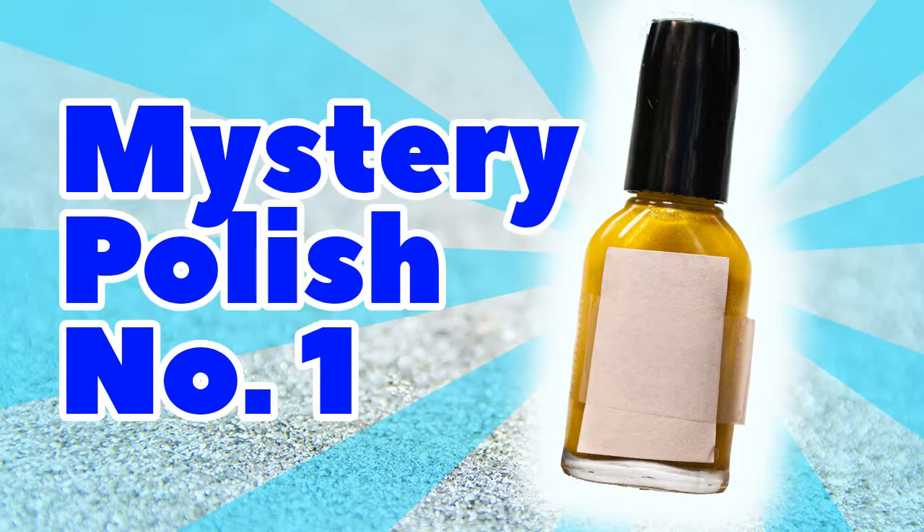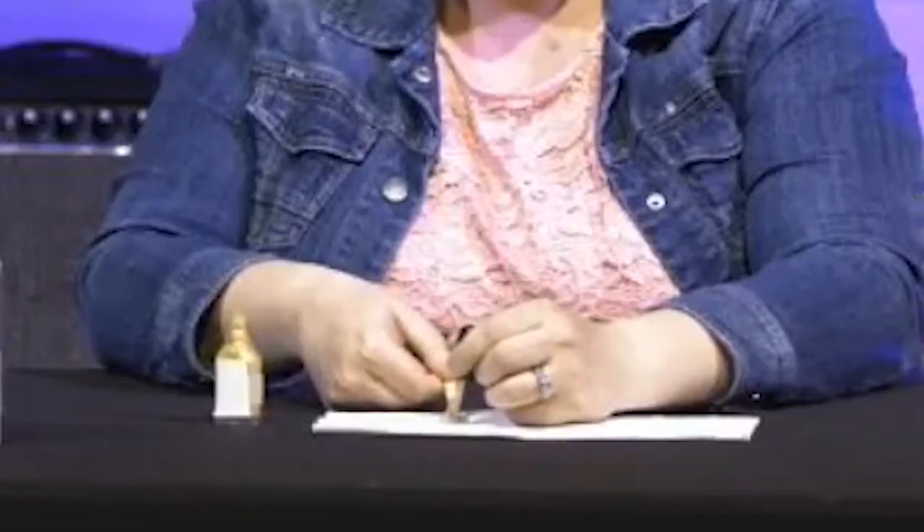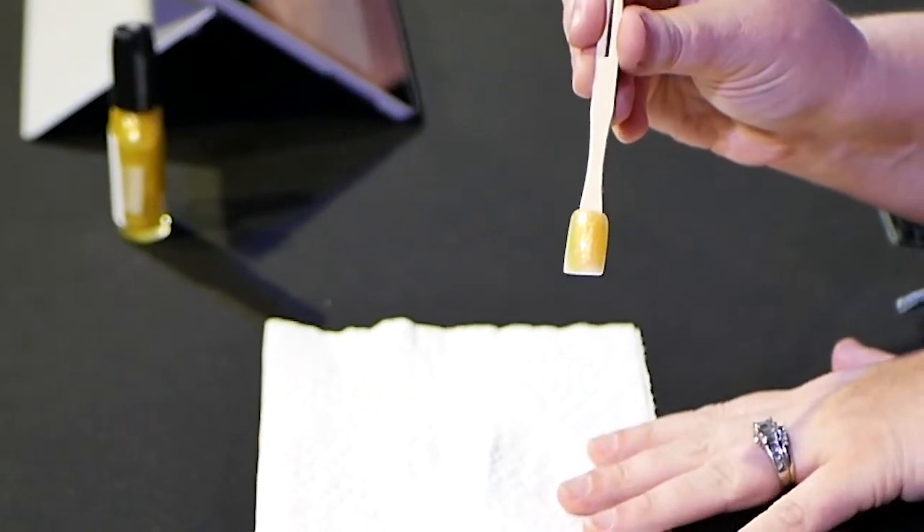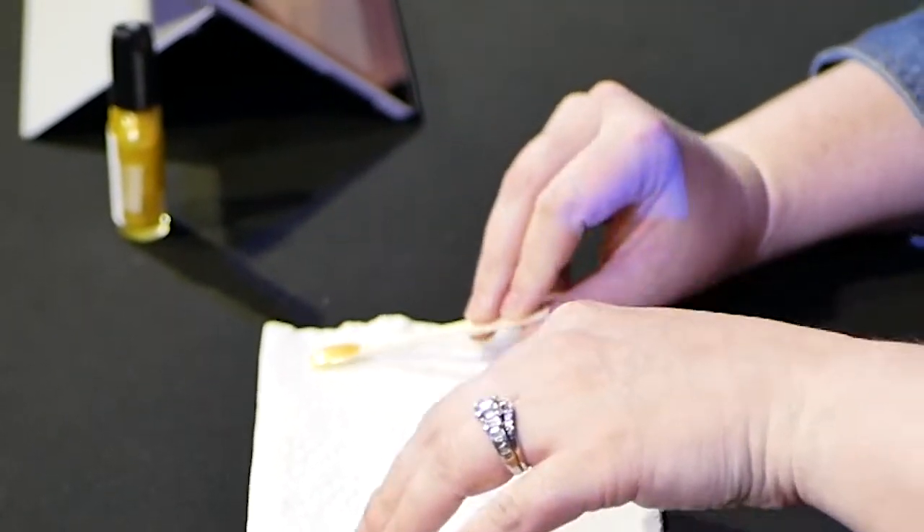We are going to put these polishes to three tests: an application test, a scratch test, and an ingredient test. Polish number one is a lovely yellow color, and I'm just going to apply one coat of polish on there. Do you know why it's important to know how many coats it takes? It went on pretty easy, but I can still see some streaking.